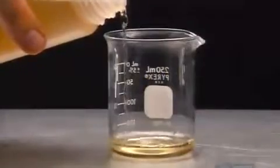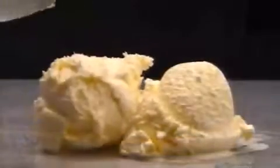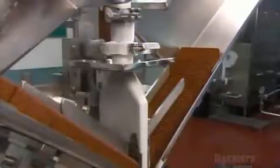They cool the mixture and add concentrated vanilla flavoring. Then they chill and whip everything for about 15 seconds. Whipping blends the mix with air, transforming it from a liquid to a soft solid. Without air, it would come out looking like frozen milk, rather than ice cream.